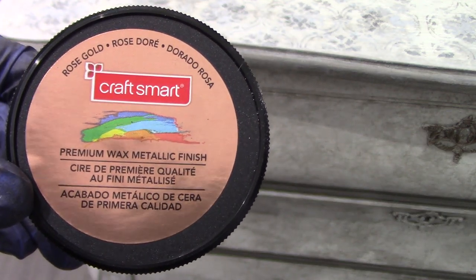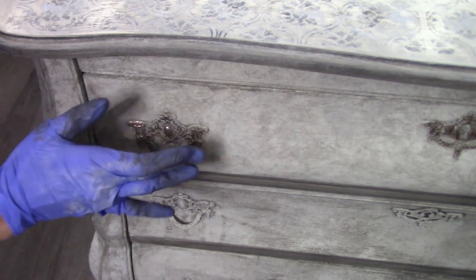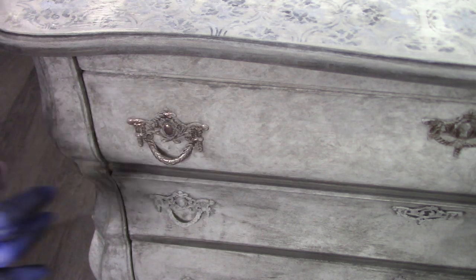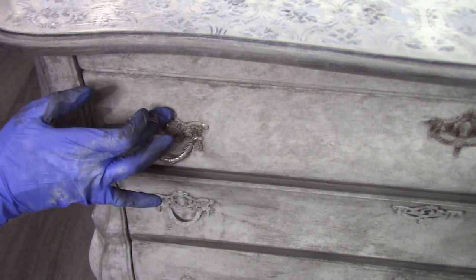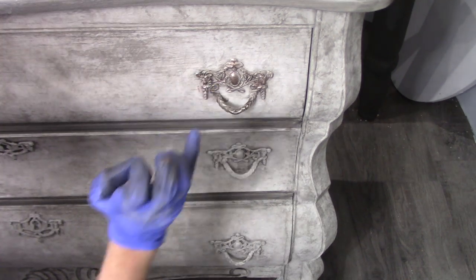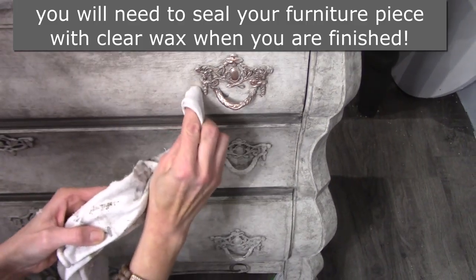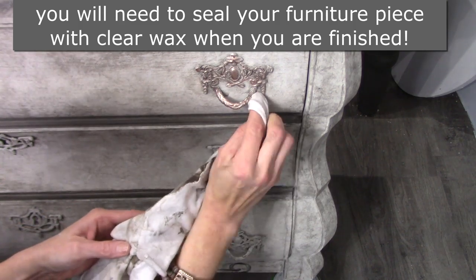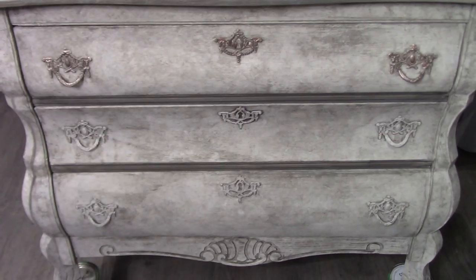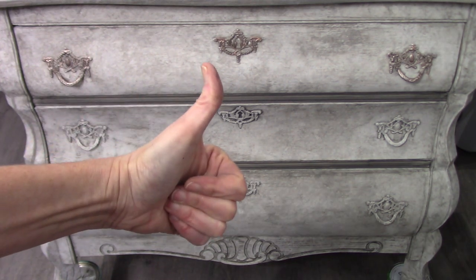I've wanted to try rose gold for quite some time, so I'm going to go ahead and give that a go. With your fingertips, it's super easy to apply gilding wax — they come in many different shades, so pick the preference you like. If you feel like it may be a little too much or you don't like it, you can grab some clear wax and actually pull back the gilding wax — that's the beautiful control of using gilding wax. Here's a quick shot of what it looks like with painted hardware versus using metallic and gilding wax, and it really does make a big difference.